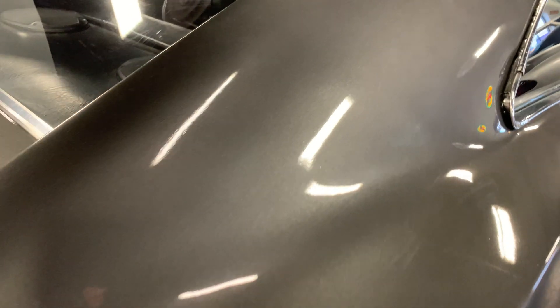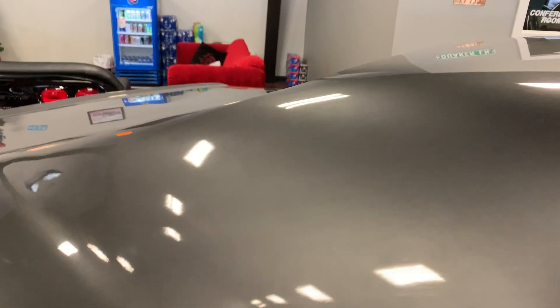The charcoal gray has a little bit of ghosting through the fly panels, as you can see, but the clear coat was laid out very well.